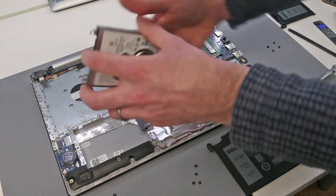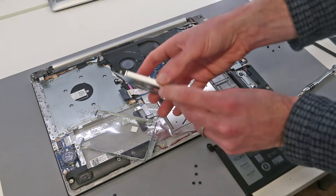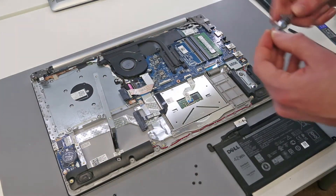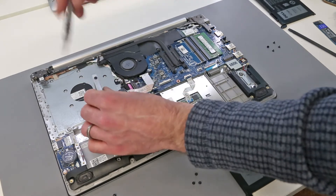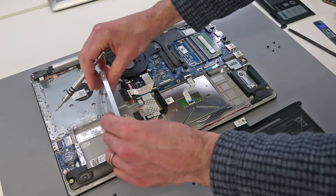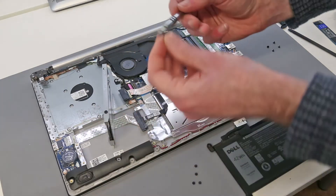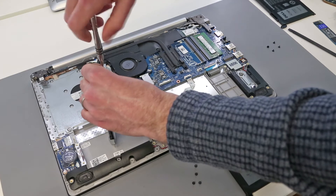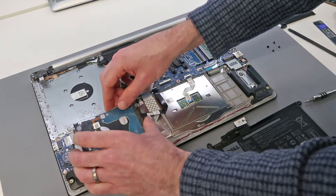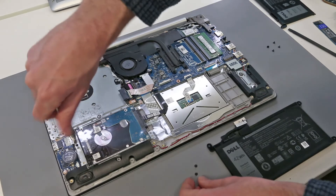We can then lift out the faulty drive and fit in our replacement, making sure it goes in the same way around, and replace the four screws. Once refitted we can then simply reconnect the SATA cable and put the drive in place. With the drive refitted we can then refit the four screws.